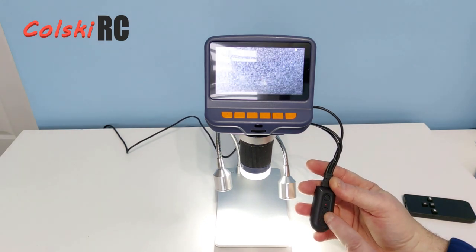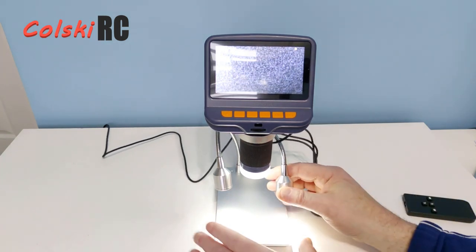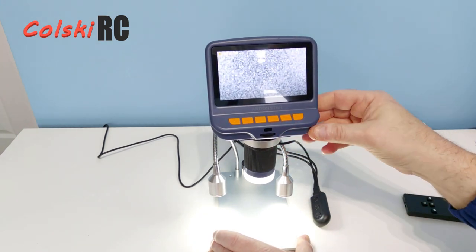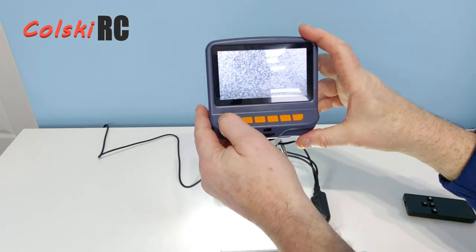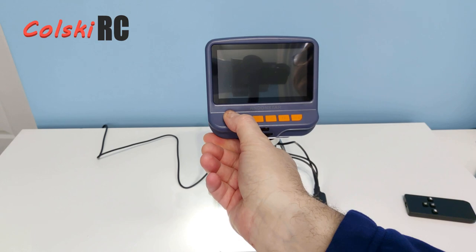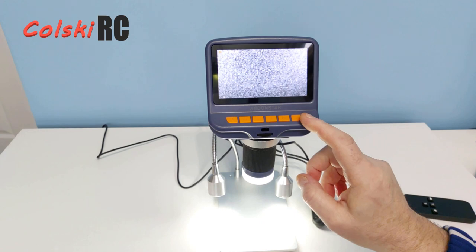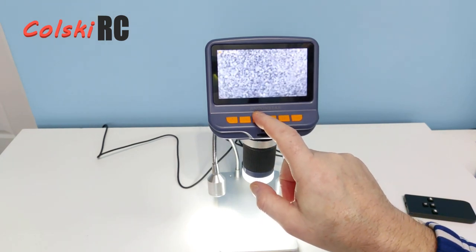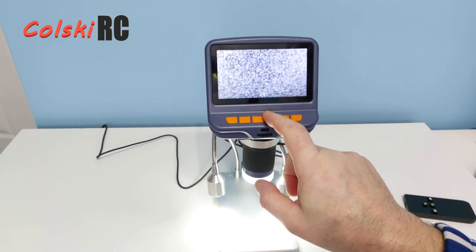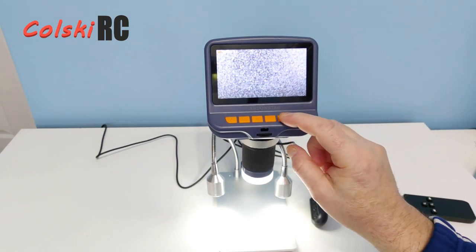I can turn the lights up and down — see them getting brighter on the base. Let's turn them down so it doesn't glare the camera. On the screen you have an on/off button so I can turn the screen on and off independently from the main unit. There's a camera button and digital zoom — I can zoom in up to 5x and back out to normal. I also have a camera button to take a picture.